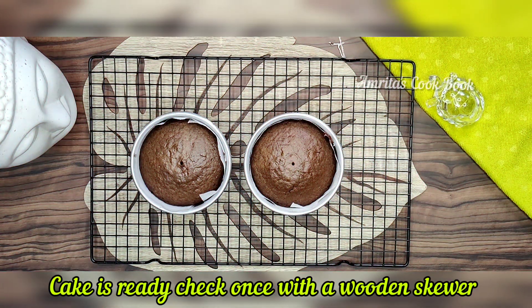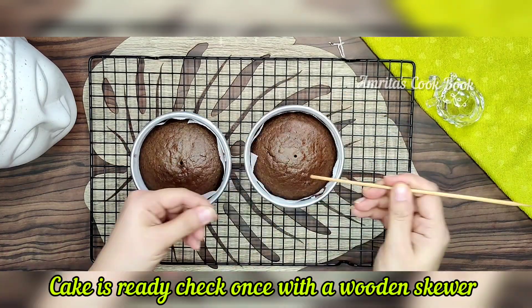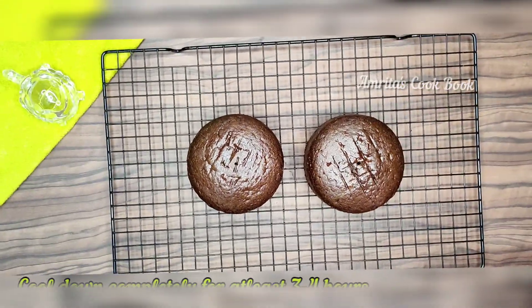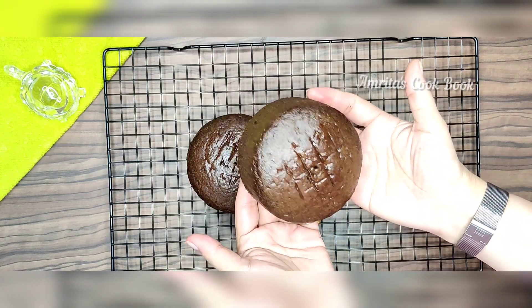Look, our bento box cakes are ready. Please let them cool for 3-4 hours. Look, these are very beautiful, soft, spongy cute little cakes.